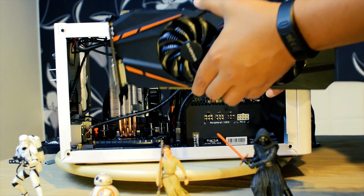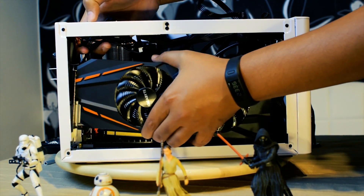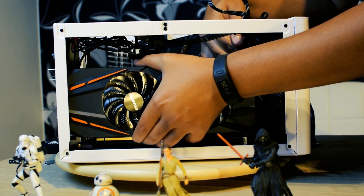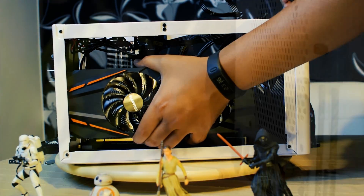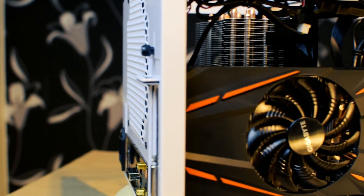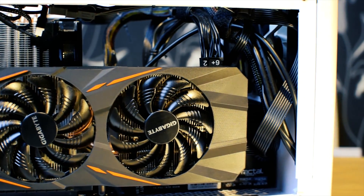This case can support a full-size graphics card if you choose a compact power supply that is less than 160mm in length, like the Fractal Design Integra IM — do check out my video for more details. This also requires you to remove one of the hard disk brackets, so the total number of supported hard disks goes down to four.